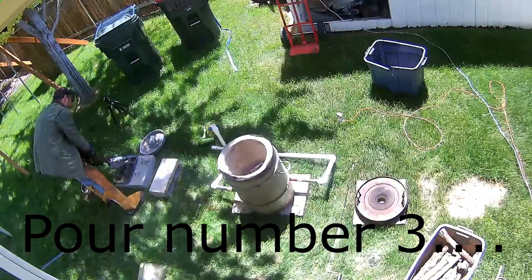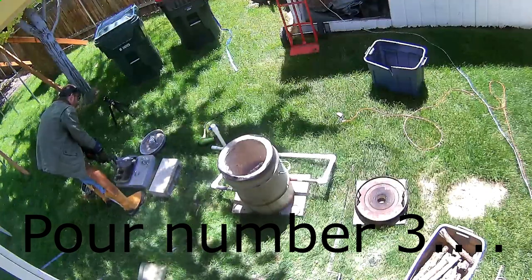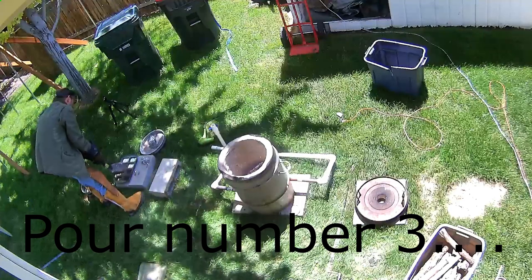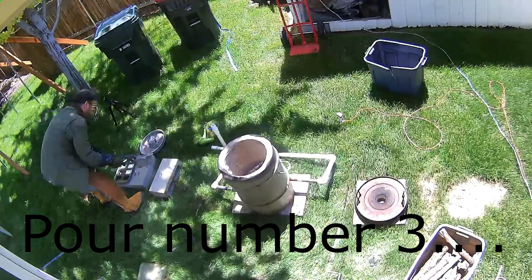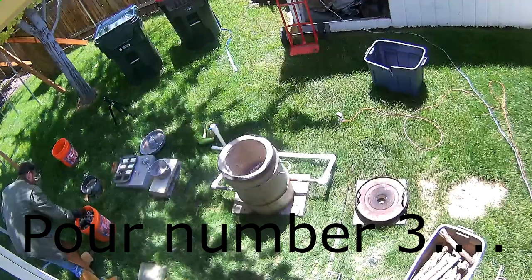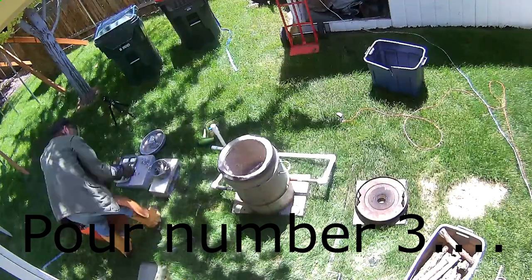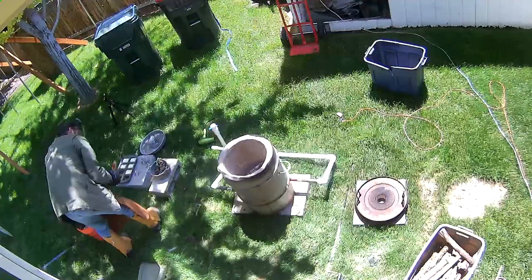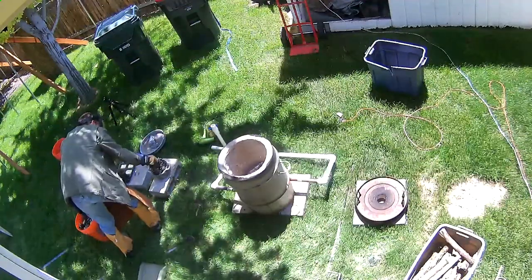We're up to pour number three. It took about 20-25 minutes in between. I'm not entirely sure why this one took a bit longer. All I can figure is the charcoal or wood burnt out a little faster this time. I ended up cranking the air up too high on that hair dryer, which does seem to make a bit of a difference, but not as much as I would have originally thought.